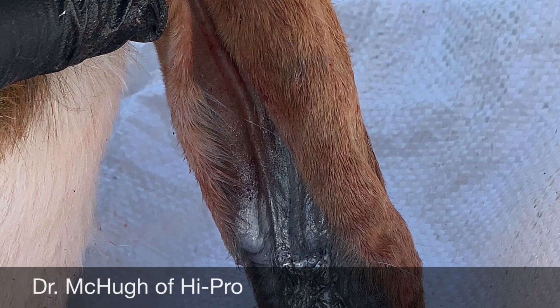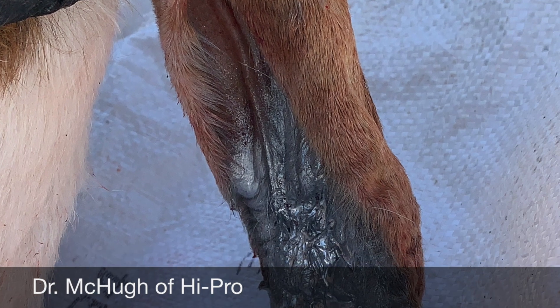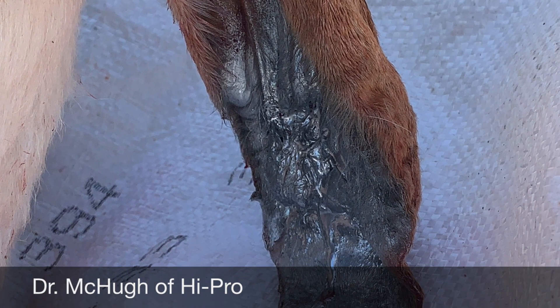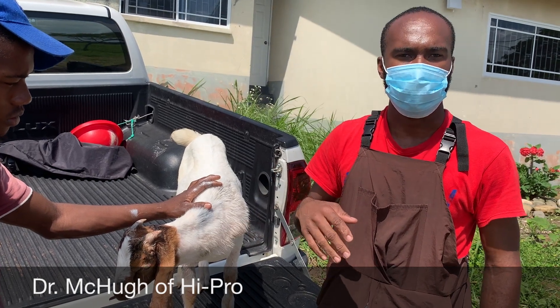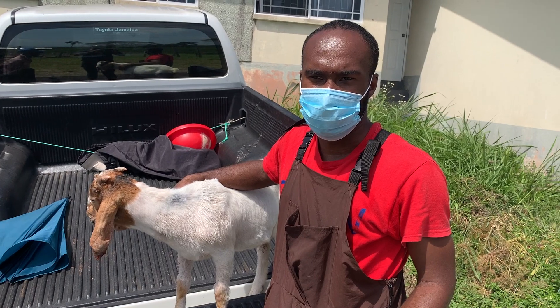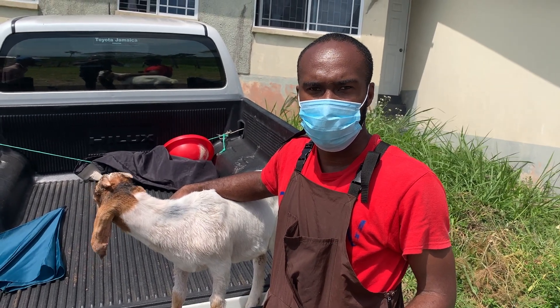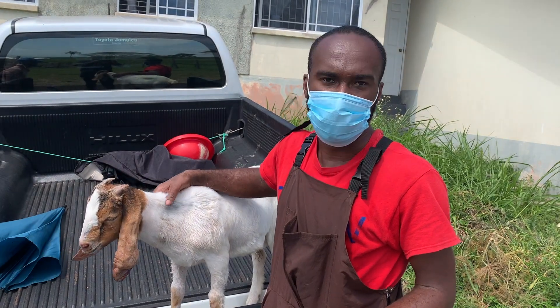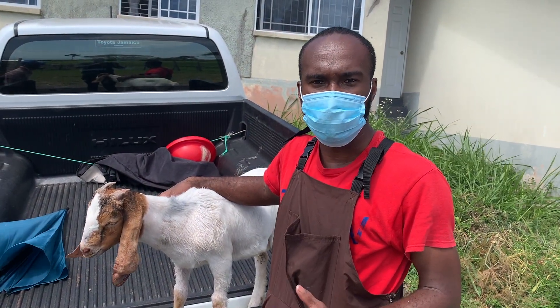We placed some non-absorbable sutures in there, so those will need to be removed over time. Alternatively, I could place sutures that are non-absorbable but I'd have to return to remove them after about 10 days or so. Also, during the surgical procedure you would have noted that he was wide awake and had to be somewhat physically restrained.